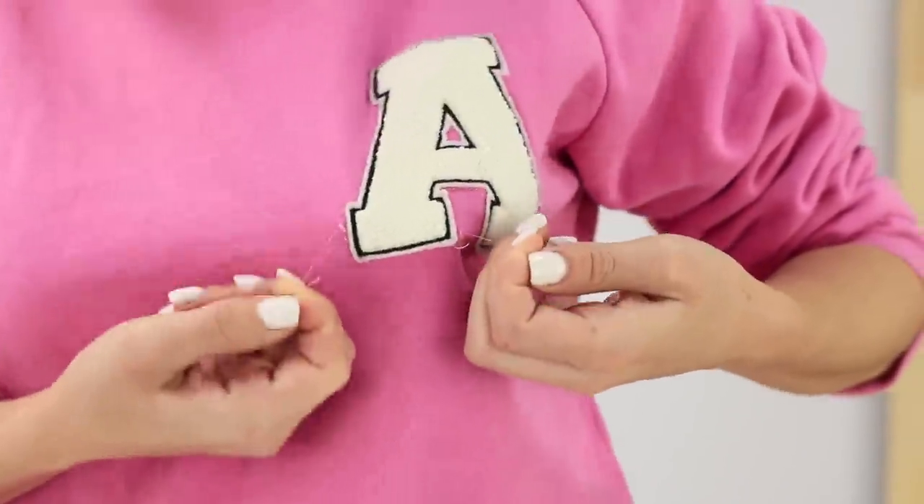I used to love this sweater so much! But it's time to say goodbye! Hmm, or maybe I can give it a new life!